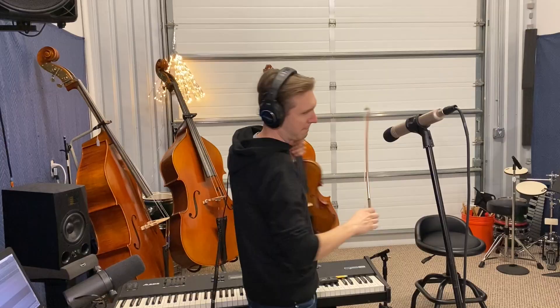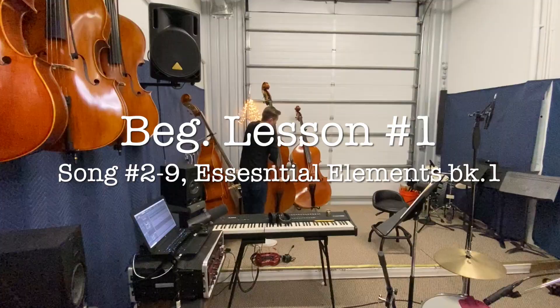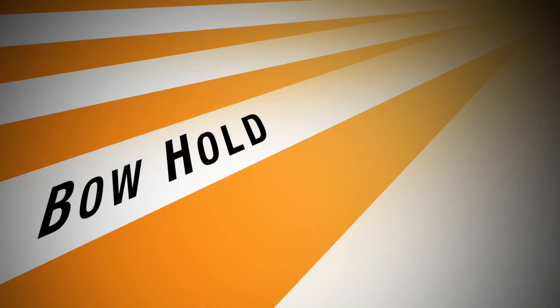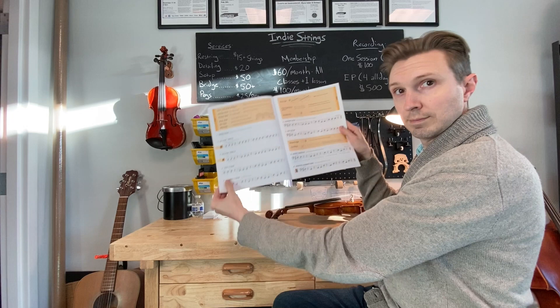Hello, everyone. I hope you are doing well, and thank you for joining me on this guided practice tour. Today we're going to be reviewing the basics, as well as looking at songs two through nine in the Essential Elements book.